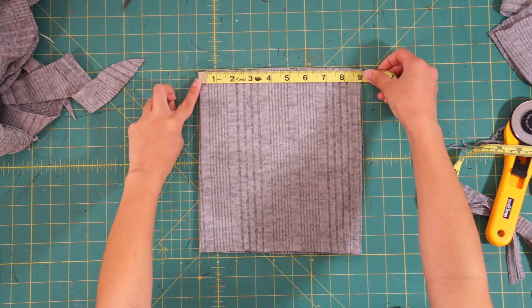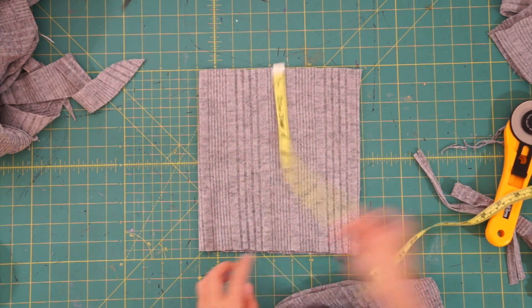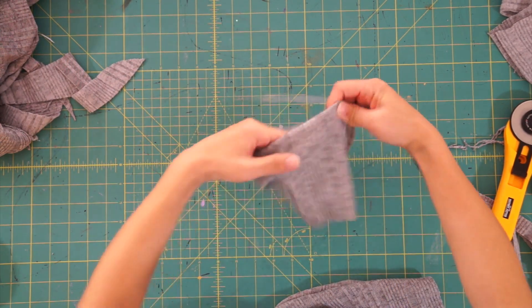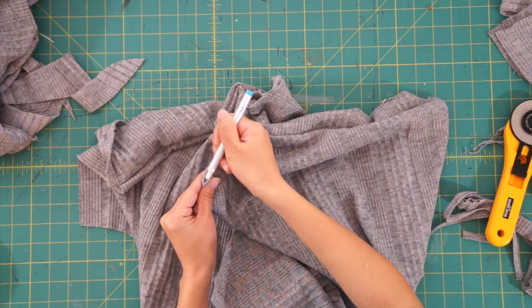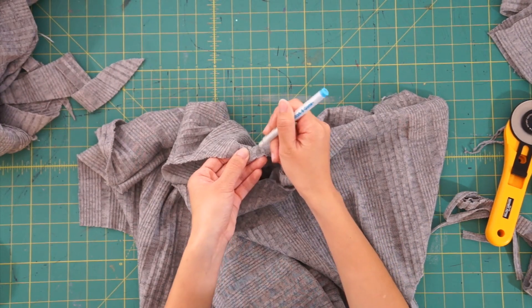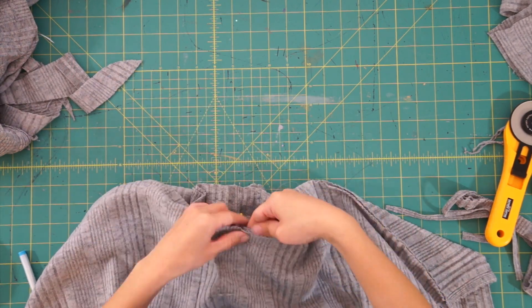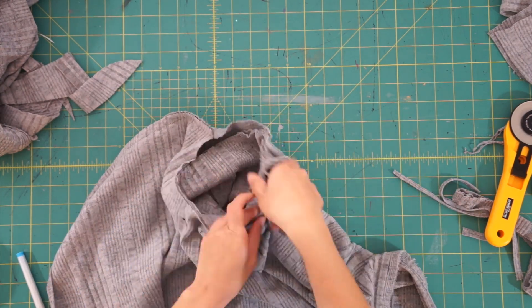For the turtleneck, I cut out a rectangle piece that was 18 by 20 inches, folded it in half, and sewed down the open side. Then fold the piece in half again so the wrong sides are facing each other on the inside. Before sewing it on the shirt, mark the center front and center back with the neckline and turtleneck so you can evenly stretch and sew the turtleneck in place. We have to stretch and sew the turtleneck because it's smaller than the neckline, and by doing so, it also helps pull the neckline together so it's not stretched out.